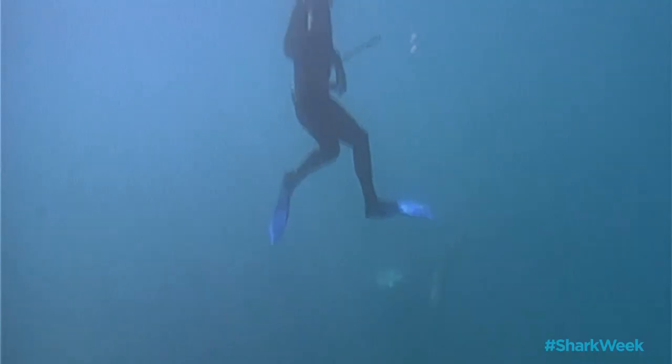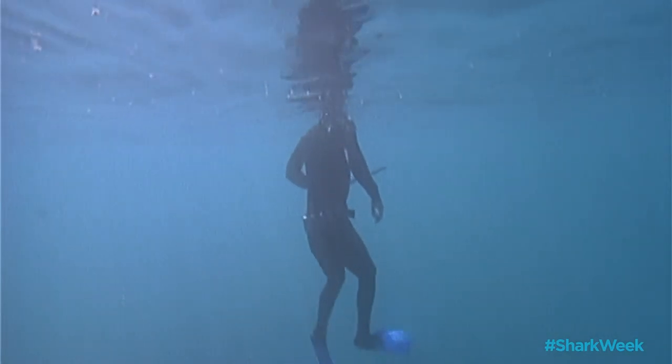Sharks have very rough skin, much like sandpaper, and hitting that skin will almost surely lead to abrasions, which means some blood in the water.